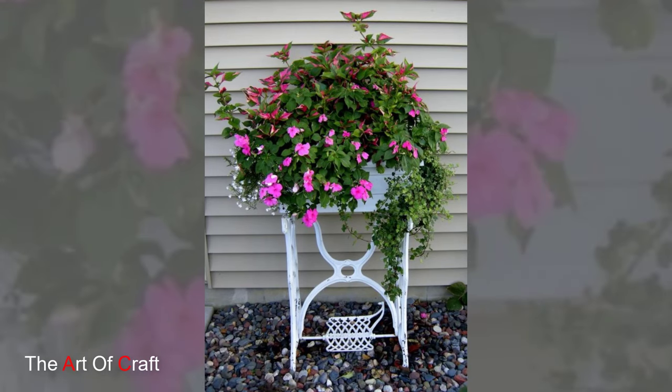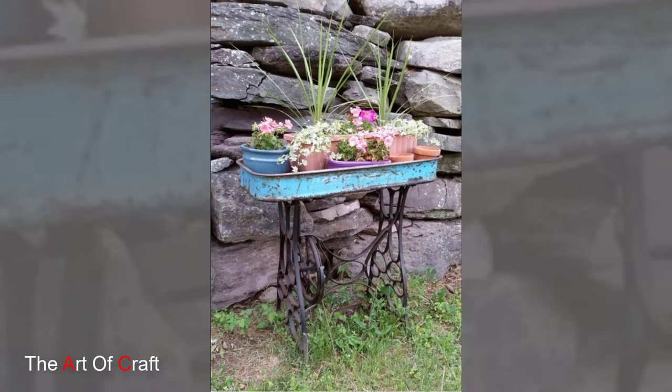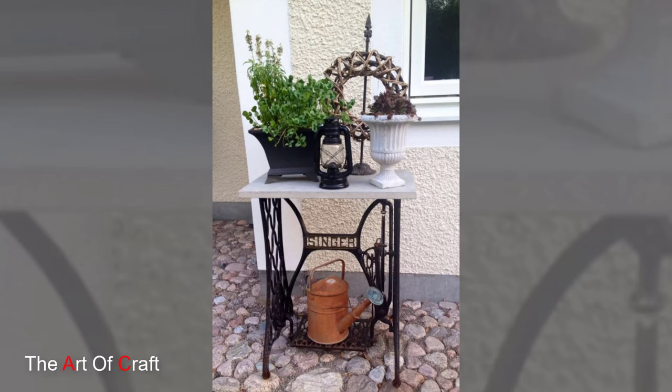In addition to serving as planters, vintage sewing machines can also be repurposed as decorative tables or sewing stations in outdoor entertaining spaces. With a fresh coat of paint and a polished table top, these machines become charming additions to garden gatherings.